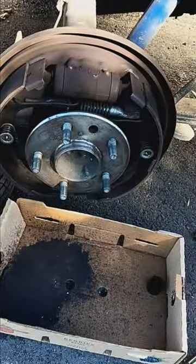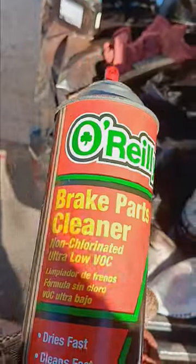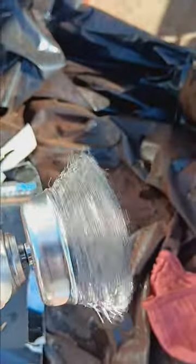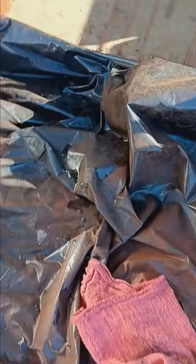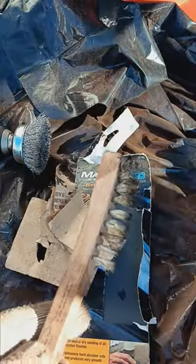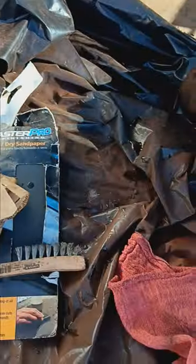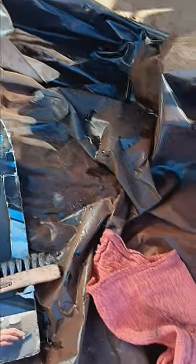I sanded it down with a brush and some sandpaper. I'm using some brake cleaner, my drill gun with a brush attachment, and sandpaper — whatever I had at hand. Then I used this metal brush. I put it here and started cleaning and sanding it down, taking all the rust out.